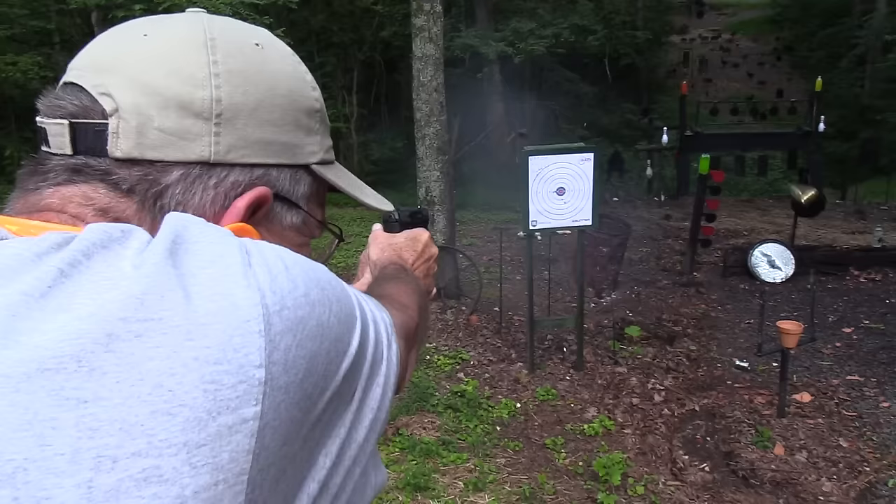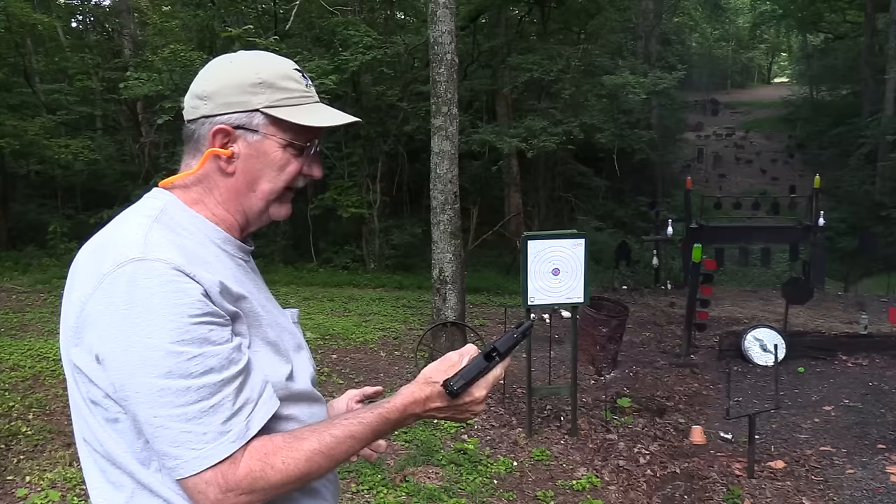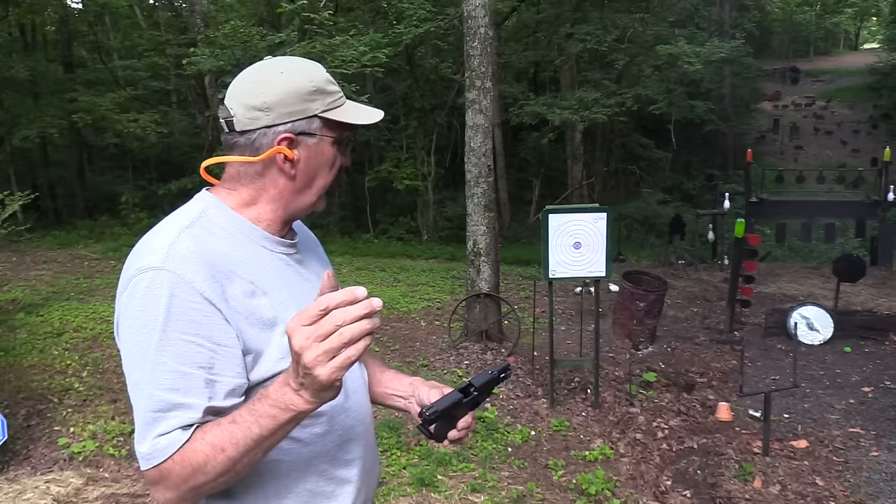Hickok 45 here. Before we start the video I get the feeling there's somebody — maybe a threat — behind me. There was a threat right there too. I just put one hole in him and I'm empty. It got him. Yes, Hickok 45 taking care of all threats, even paper, slinging it all over the place with the HK VP9 SK.